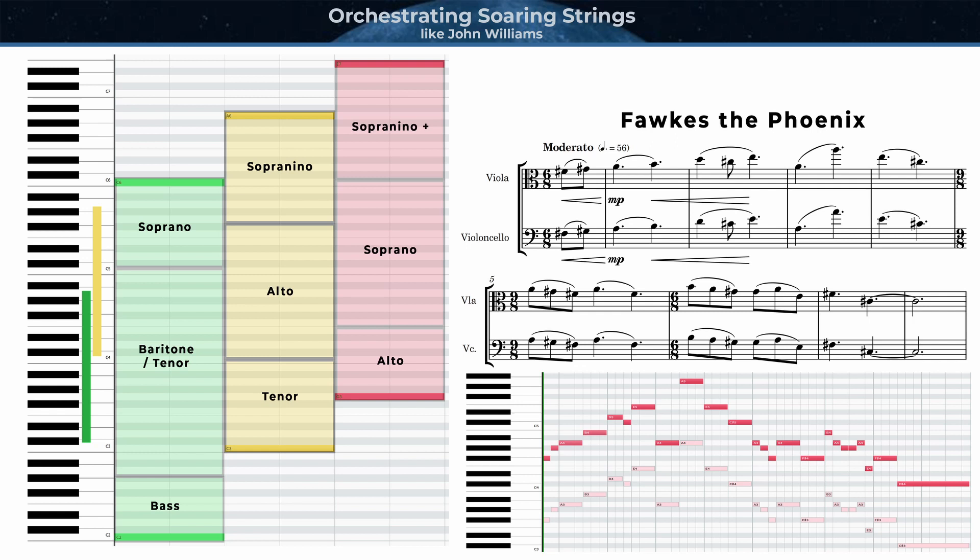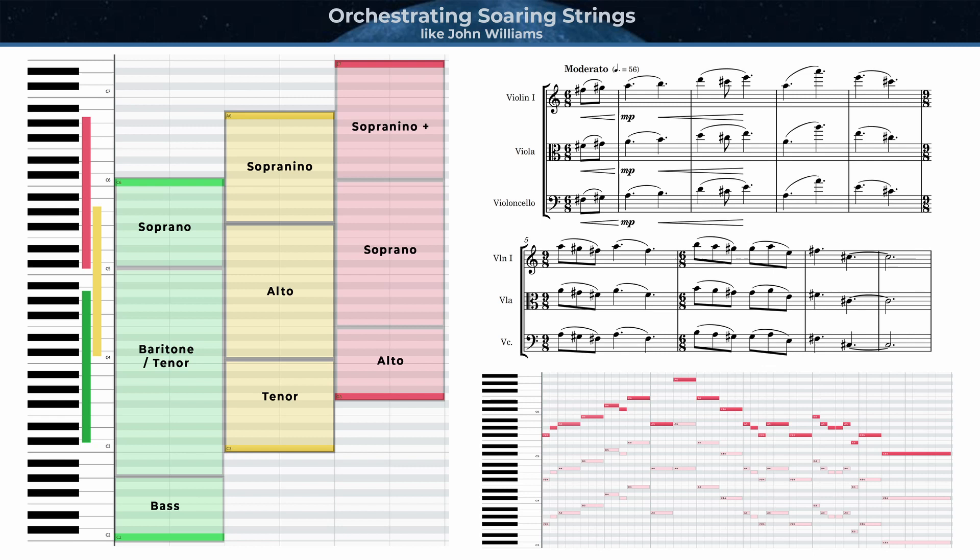If I instead move the violas up by an octave, they're now in a register that's more effective at playing this kind of soaring melody. You can see that the melody falls registrally almost entirely within the alto register for the violas, which is very useful for strengthening the theme, especially when sandwiched between cellos below and violins above. I've placed the first violins an octave above violas, so you can see now that the theme can be doubled over three adjacent octaves, and that each section — whether cellos, violas, or violins — can be playing in an effective register. More so than the other instruments, violins are extremely effective at playing these types of themes near the top of their range, which is the case here.